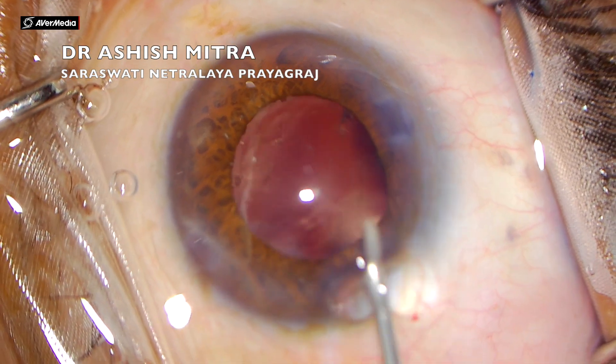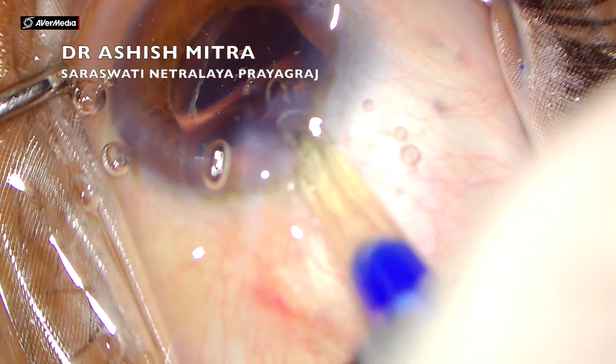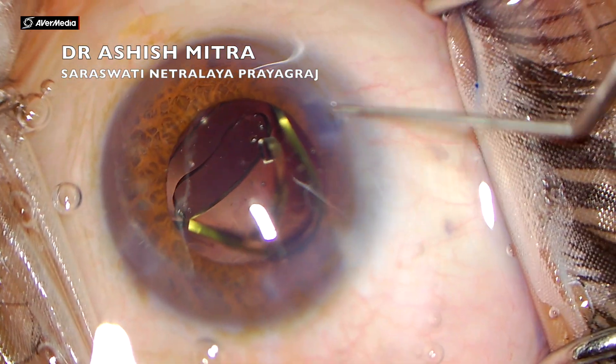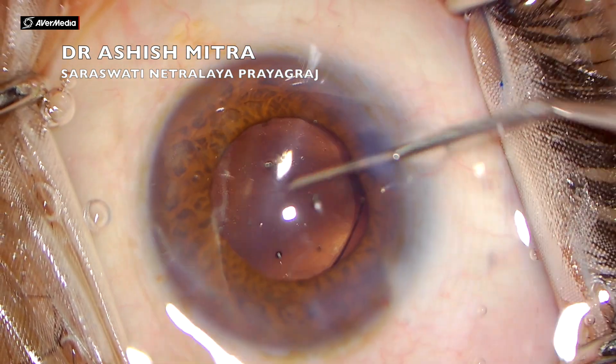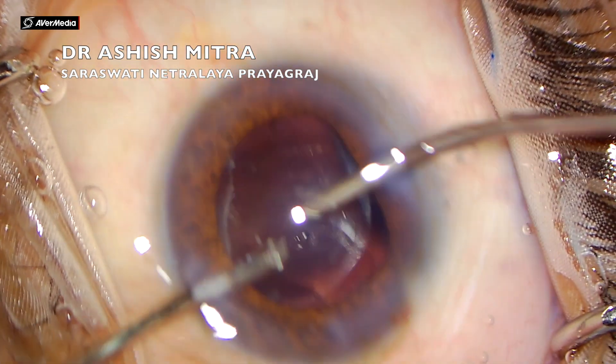In cases where there has been a rhexis extension, I always implant the IOL under viscoelastic — I never do it under hydroimplantation, because hydroimplantation carries the risk that the fluid may cause the area where we had extension to go back and cause a posterior capsule rupture.